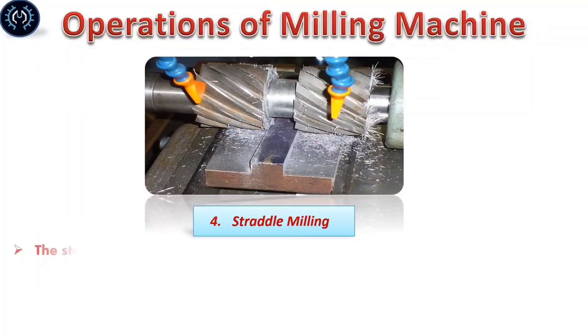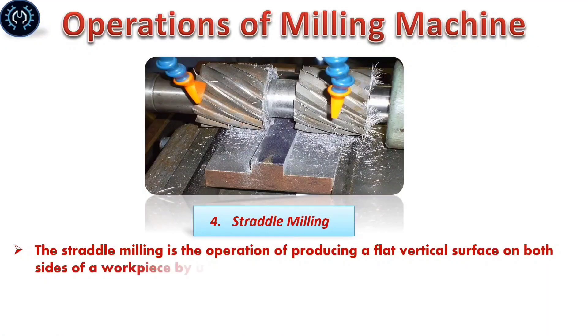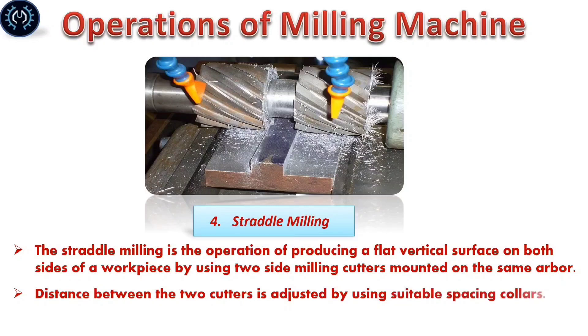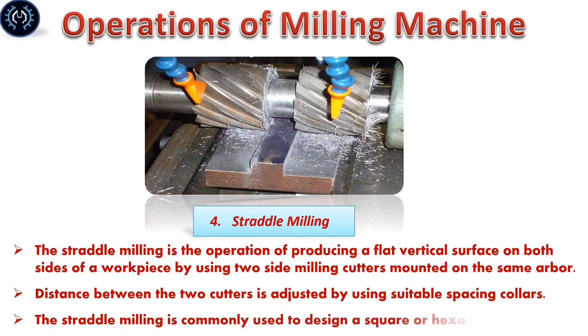Straddle milling: Straddle milling is the operation of producing flat vertical surfaces on both sides of a workpiece by using two side milling cutters mounted on the same arbor. The distance between the two cutters is adjusted by using a set of spacing collars. Straight milling is commonly used to produce a square or rectangular surface.